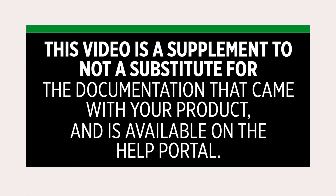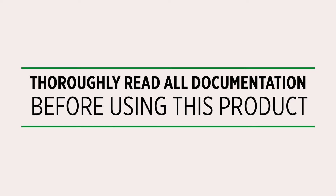Welcome to this tutorial video on the MSA Lunar Connected Device. This video is a supplement to, not a substitute for, the documentation that came with your product, and it's available on the help portal. Make sure you read all the documentation before you use the MSA Lunar Connected Device.